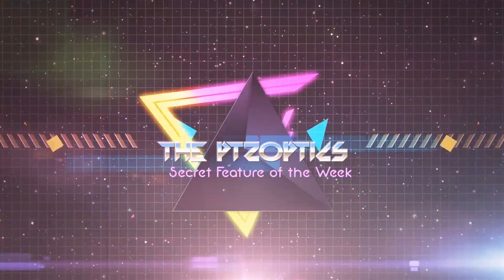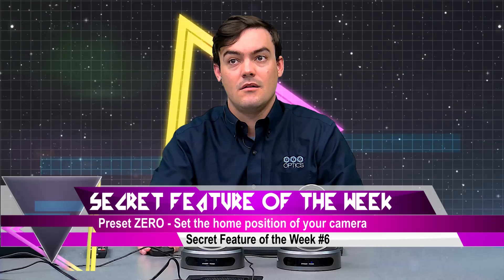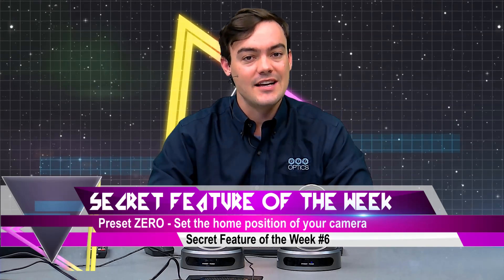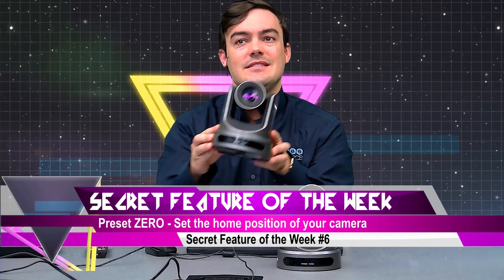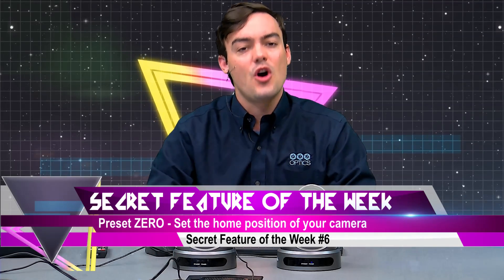And now it's time for the PTZOptics Secret Feature of the Week. Hello everybody, Paul Richards here with PTZOptics, and welcome to the Secret Feature of the Week number 6, where we bring you time-saving secret features for the PTZOptics cameras. Today is a quick tip on how to set the default home position.